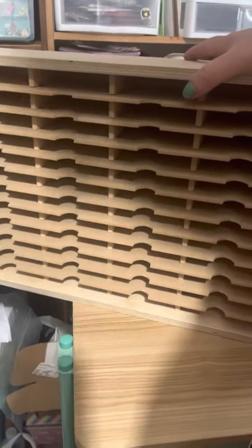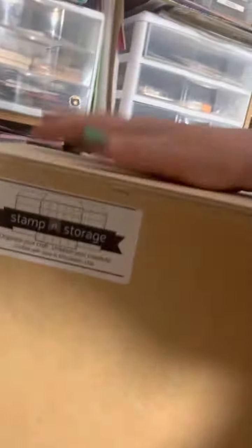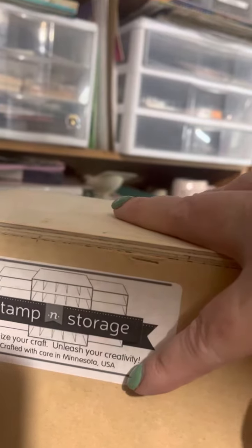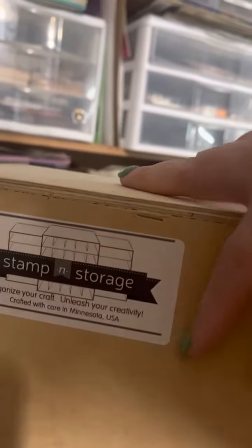Hi guys, I'm back with another de-stash. Let's see if I can show you this whole thing. This is to hold your... I know the Stampin' Up! ink pads fit because that's what I bought it for — to stamp and storage, organize your craft, unleash your creativity.